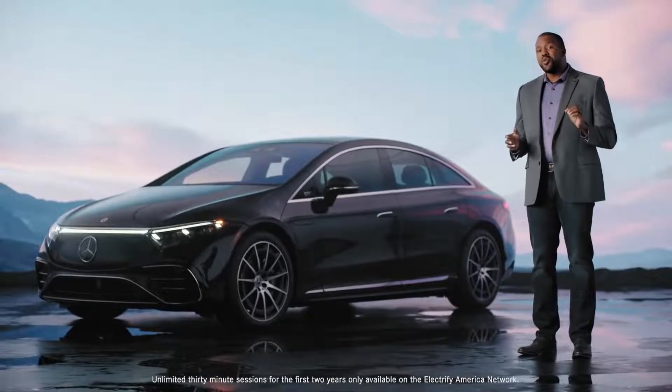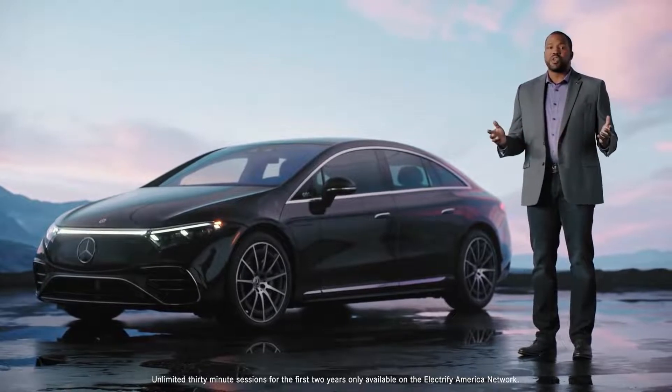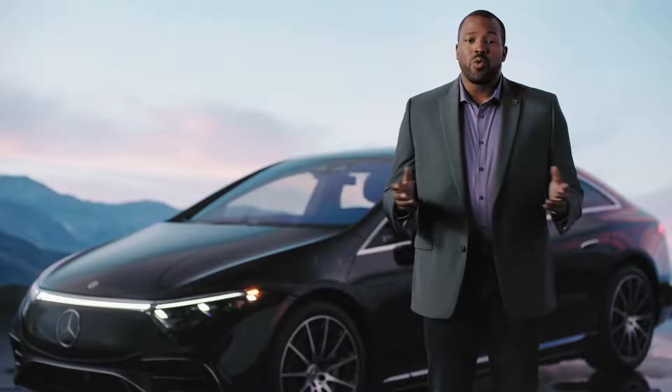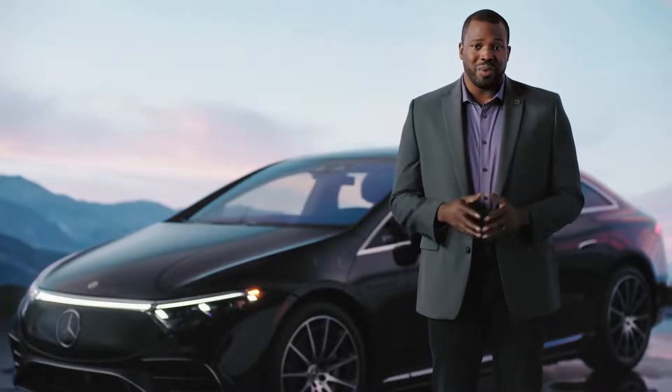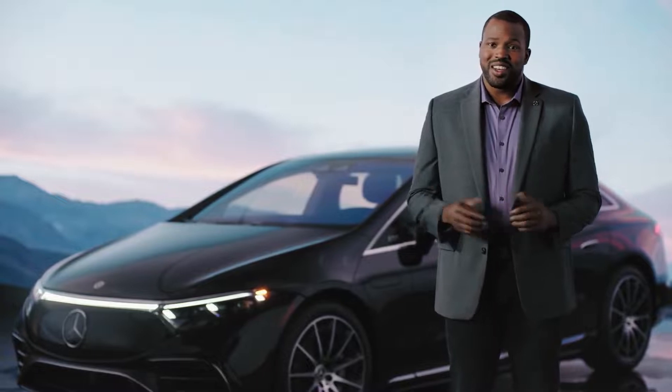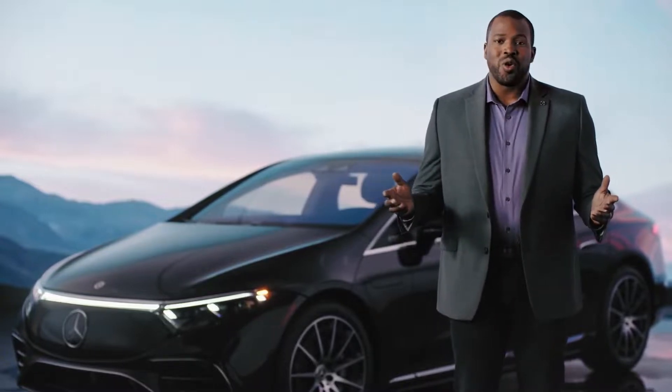The best part is, every new Mercedes EQ comes with free 30-minute charging sessions for the first two years of ownership. No matter where or how you want to get charged up, Mercedes EQ has made it easy — so now, the only limitations are where the road can take you.